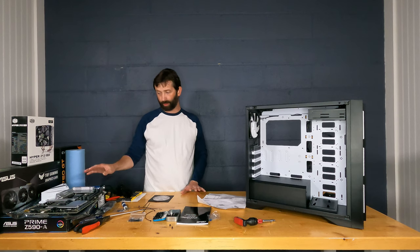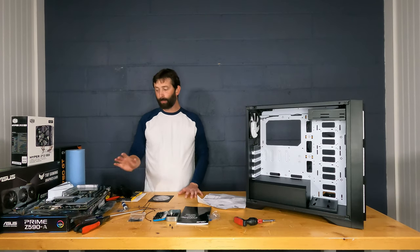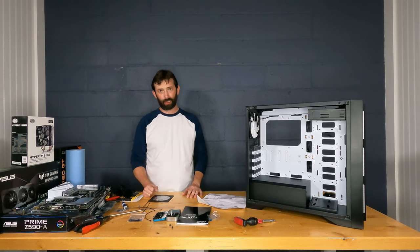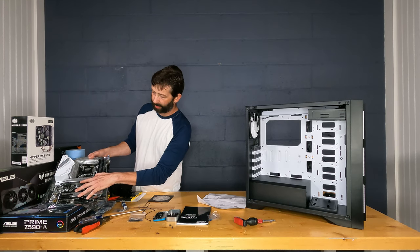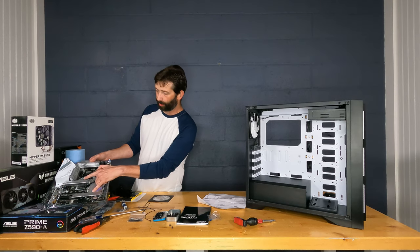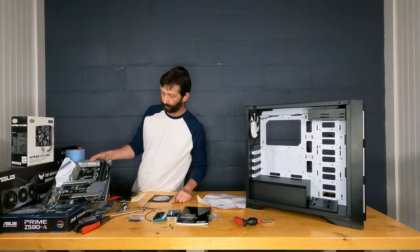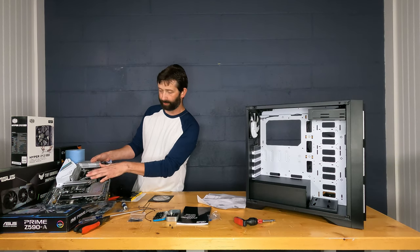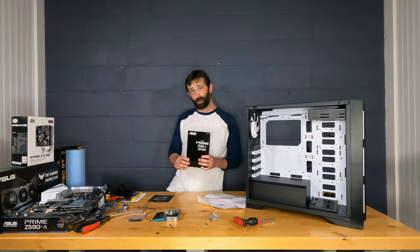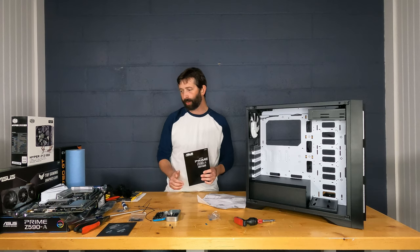You can install the CPU before or after placing the motherboard in the case — either way is fine. However, I recommend not removing the CPU socket cover until you're ready to install the CPU. Note this board has three PCIe x16 slots and one x4 slot, plus two M.2 slots, each under a heat spreader. When ready, we'll remove the heat spreader screws and install the M.2 card. Refer to the motherboard manual to find which M.2 slot to use, since they vary in interface speed and type.